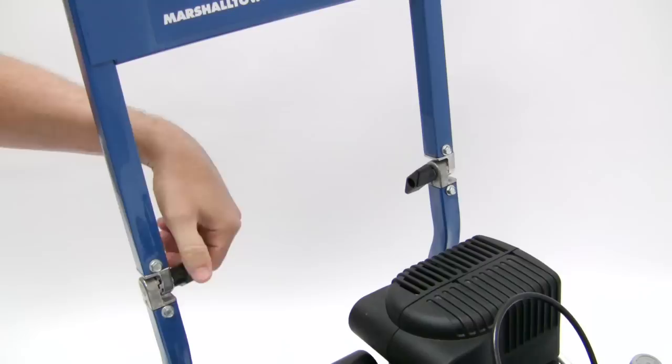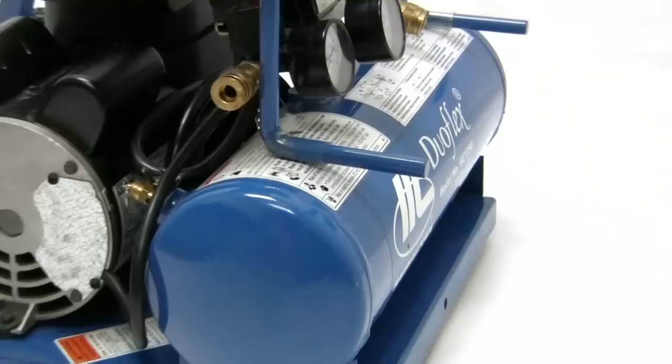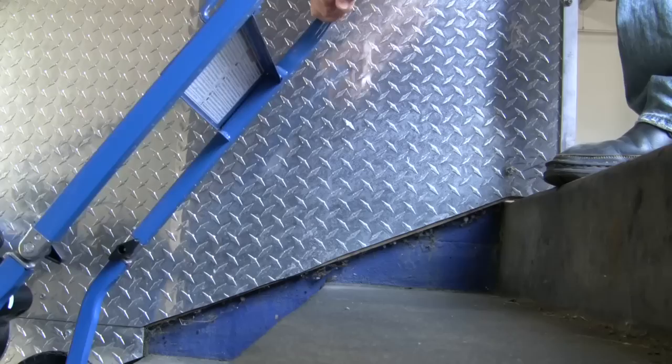The DUOFLEX is a very compact compressor. By loosening the two latches and folding the handle down until the tool hooks rest on the tank, the unit will fit in the trunks of most cars for easy transportation. The DUOFLEX wheels are set back so it is simple to maneuver up and down steps.